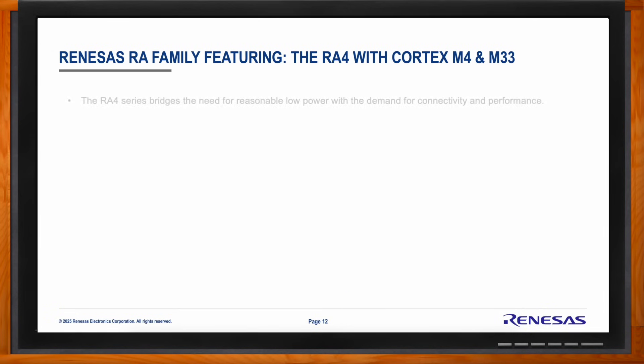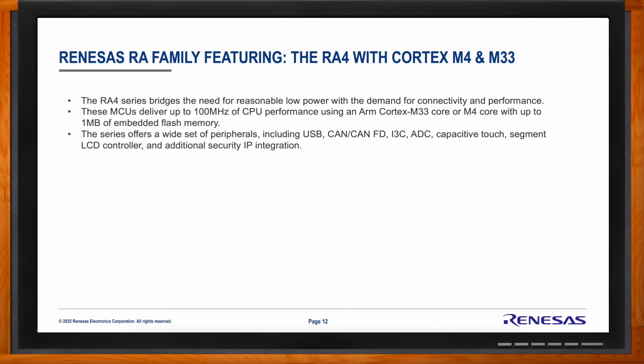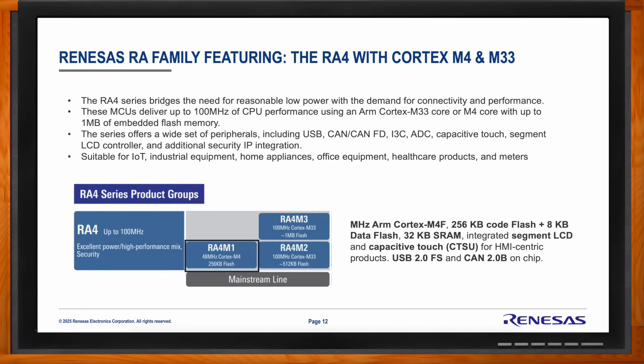What benefits does the RA4M1 bring to the table? It offers scalability and utility, with a wide variety of connectivity, integrated HMI features, and security features — pulling as many components around the MCU into the microcontroller as possible to make it easy on system integrators. The RA4M1 specifically delivers up to 48 megahertz with 256K of flash. It offers a wide set of peripherals including USB, CAN, ADC, capacitive touch, a segment-7 LCD controller, and integrated security IP. It targets IoT edge devices, industrial equipment, home appliances, office equipment, healthcare, and meters.